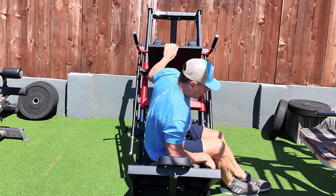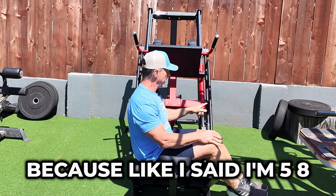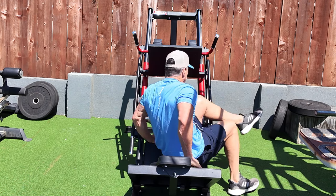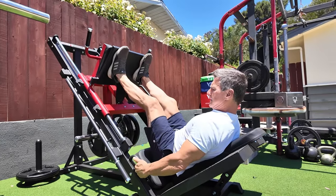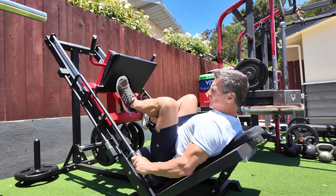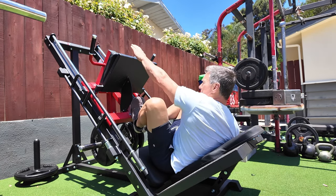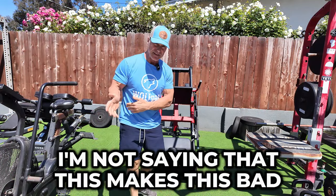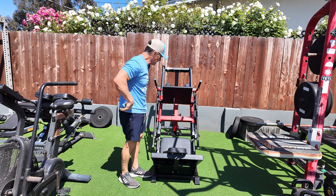Another thing is this: when I am getting out in the lowest position — I'm 5'8" — I rack this at the lowest possible place so I can easily unrack it and put it into use. When I rack it in the lowest position, I can't easily put my feet down here, but it's no big deal — I just have to swing out like this and stand up. It's not that big of a deal.